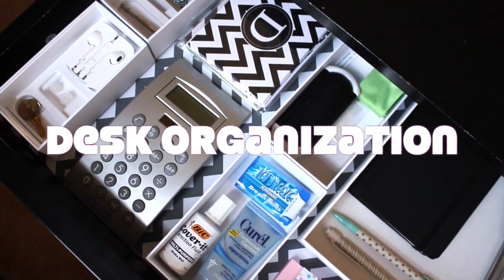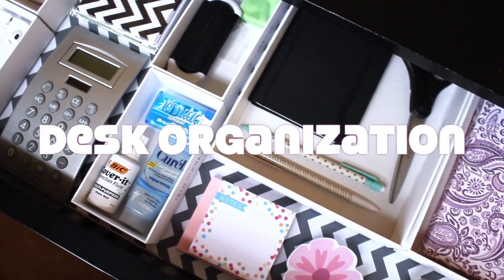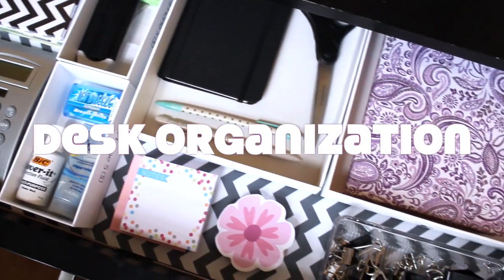Hey guys, Do It on a Dime here. In this video I'm going to show you how to have a glamorous, organized desk drawer for completely free. So let's get started.